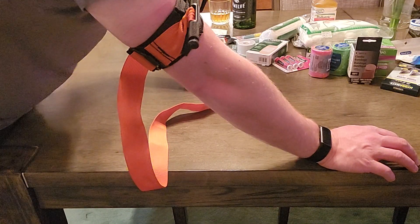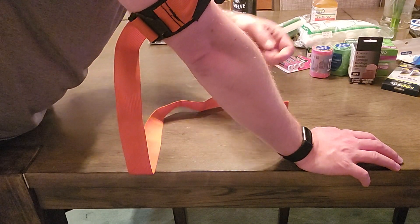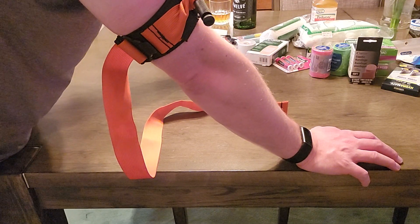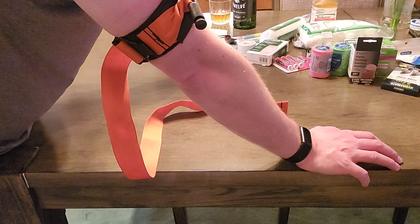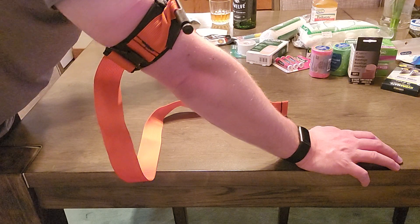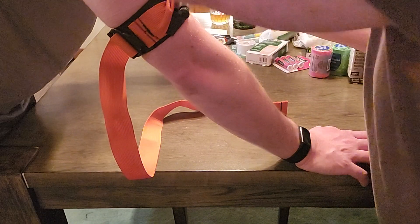One of the other things I want to show you: go ahead and get a Sharpie and mark that you gave me a tourniquet and the time that you gave it. Whenever we're doing tourniquet work, we have to remember the date and time of when it happened. If possible, you'd also want to note which arm — for example, right arm tourniquet applied.